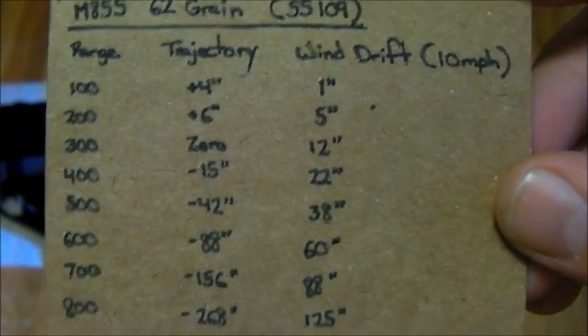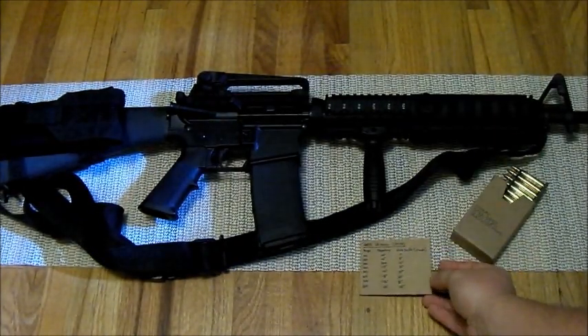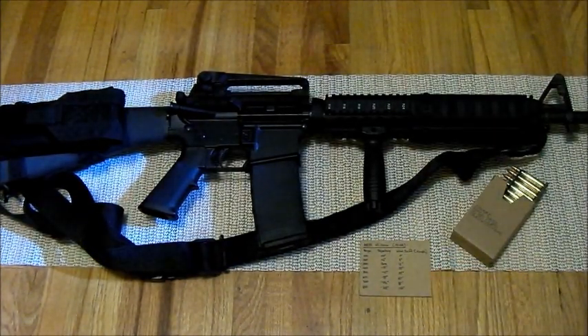Now, this is just an estimation card. It isn't going to give you specifics, because there are a lot of variables out there — weather, barometric pressure — there's a whole bunch of stuff that's going to vary your bullet impact by a few inches here or there.